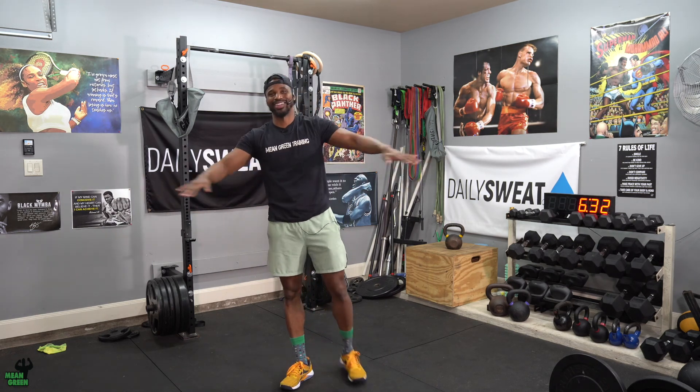It's push and pull Tuesday. Let's burn it off and take the jiggles away. That's how we get down. Can't wait to see you guys later. Take care.